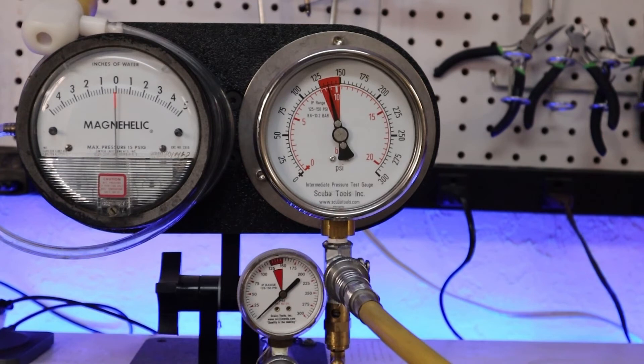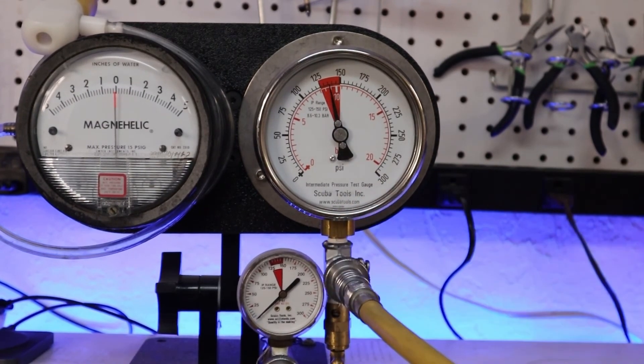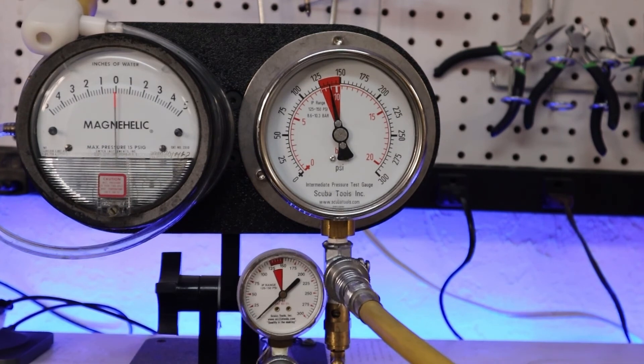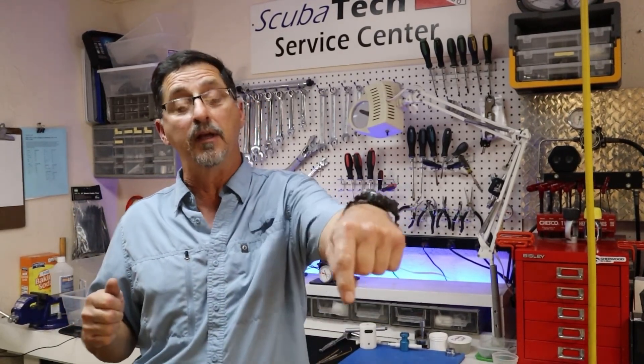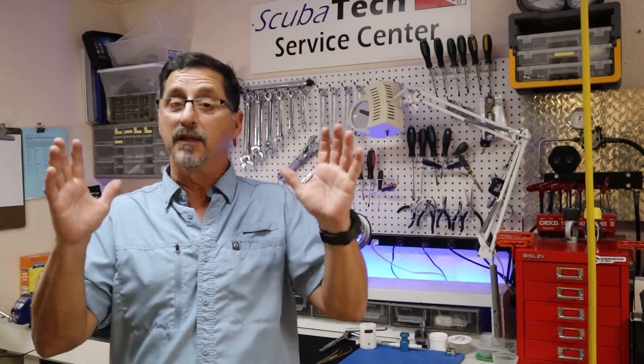Next we pressurize the first stage and check IP — we're at about 135, which is within spec; 125 to 150 PSI is the spec on this first stage. Cycle it a little bit, make sure we have lock-up — it holds. Looking good! I hope you enjoyed today's video. Leave any comments or questions below, hit that like button, subscribe, and thanks again for watching!